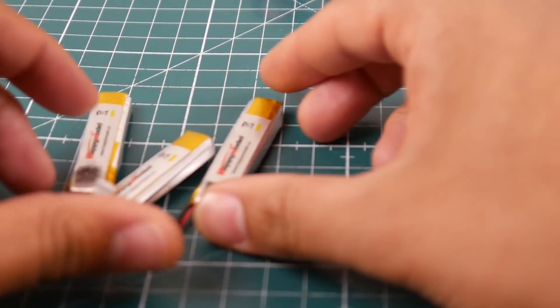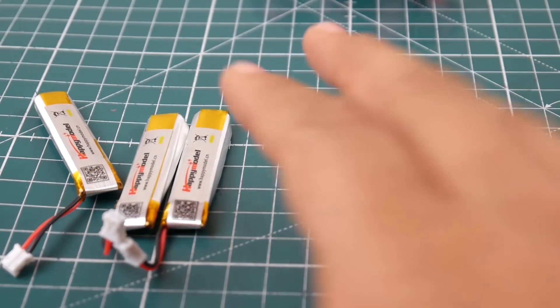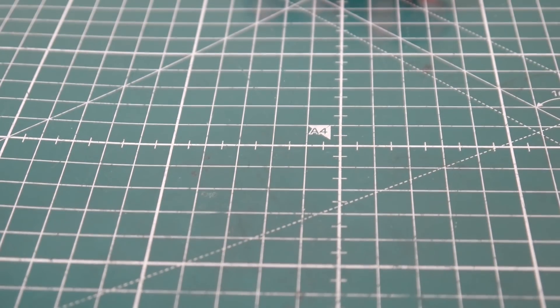They actually give you three high-volt 1S LiPo batteries, and they're pretty good. They also give you tools, an extra rubber band, some props, and a prop remover. The best part of all — what really slapped me in the face because I was so amazed — is this charger.